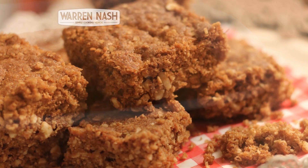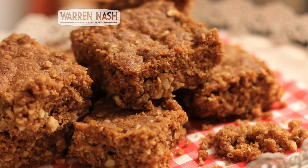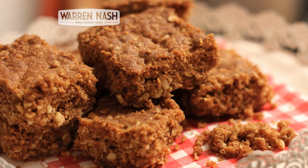And you can check out even more of my recipes by clicking on one of the videos coming up.